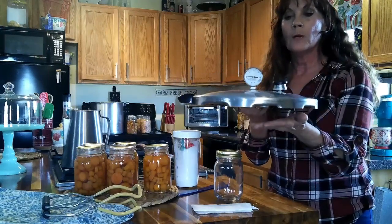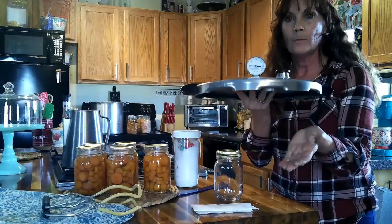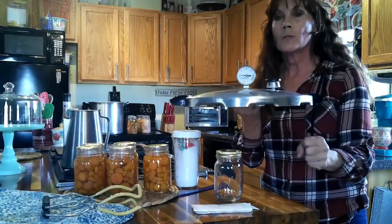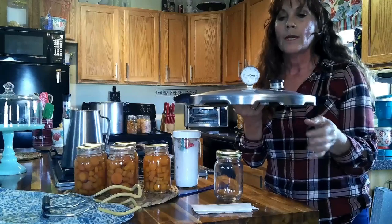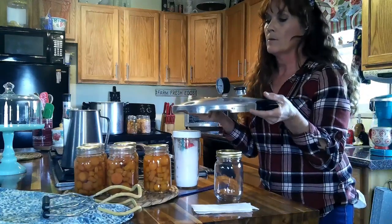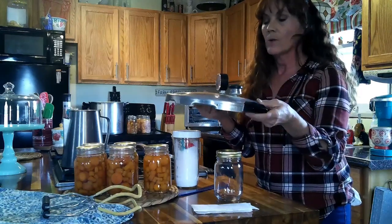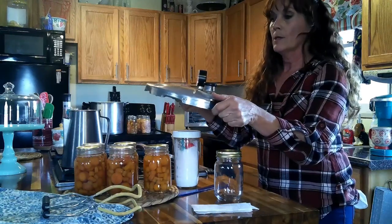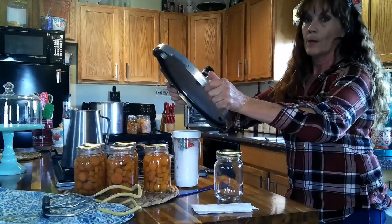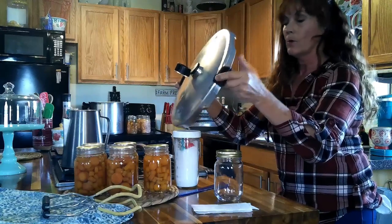When the gauge rolls down to zero, you will hear it plop down. A good rule of thumb is to wait three to five minutes to make sure all the pressure is down in the pressure canner. But when you hear that plop, usually it's down. Once that is down — sometimes I do wait a few minutes, and that won't hurt anything — you always want to lift the lid away from you. Don't stand close to it. Always stand back a little bit and let any steam roll out, because if you lift it toward your face, you're going to burn yourself.